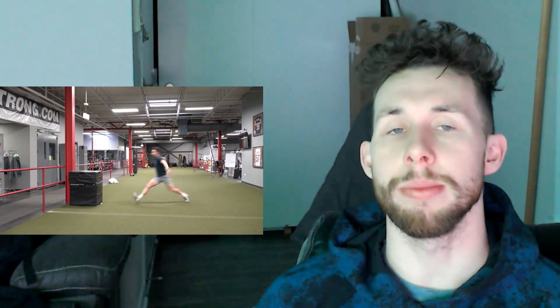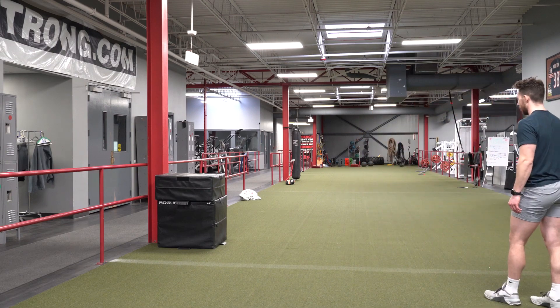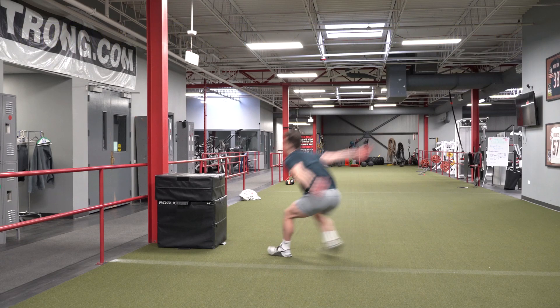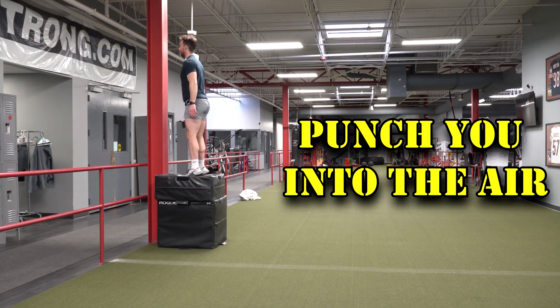Practicing redirecting your momentum from forward to up will help you get that extra boost on the court. I like to start with simple one-step approach jumps, then add more steps along the way to increase speed. You want to maintain a slightly squatted hip into the jump, with your plant foot landing in front of your center of mass to decelerate horizontally as you transition into the jump. The second foot should strike just outside of the hip and violently punch you into the air.